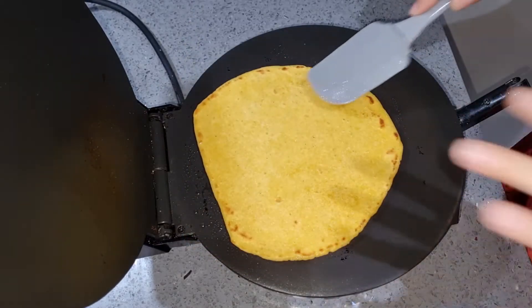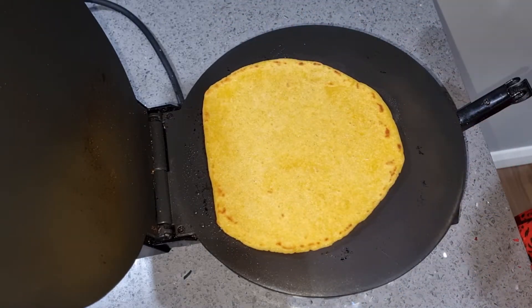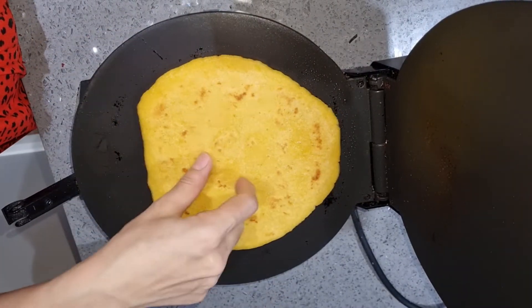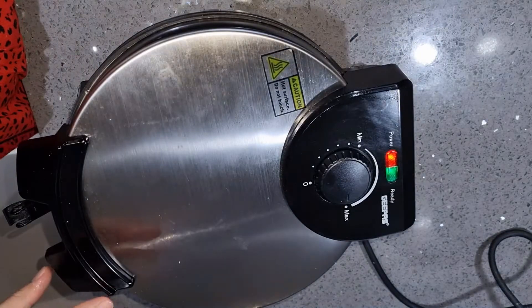But if you feel that the sides are very tight, you can close the roti maker, just for a few seconds like this. The sides will cook quickly. Don't keep it closed for a long time.